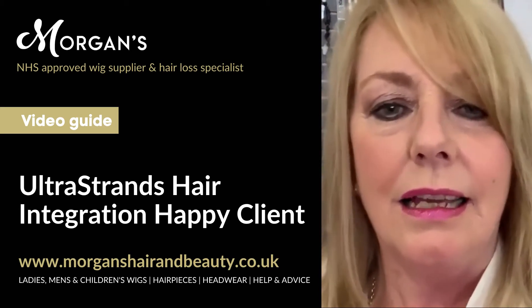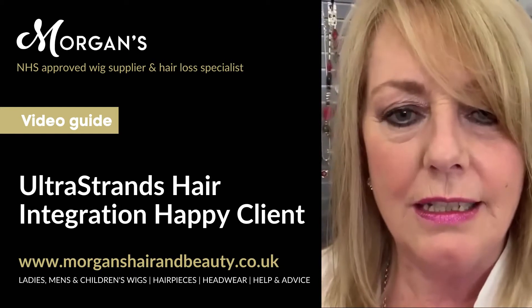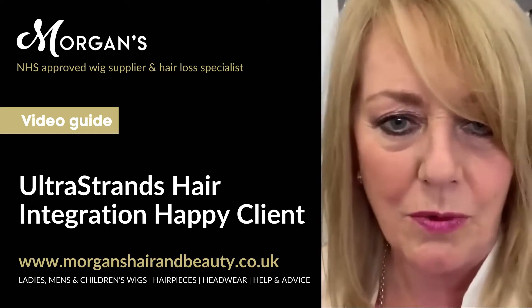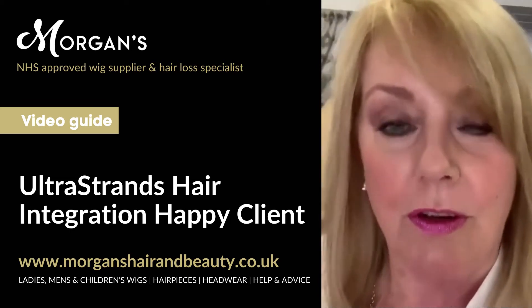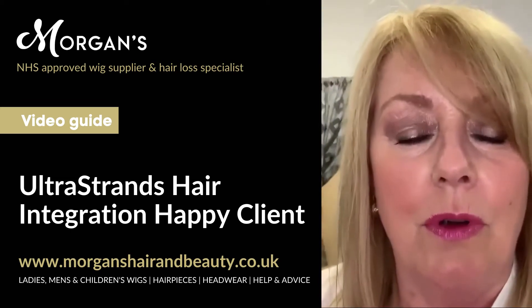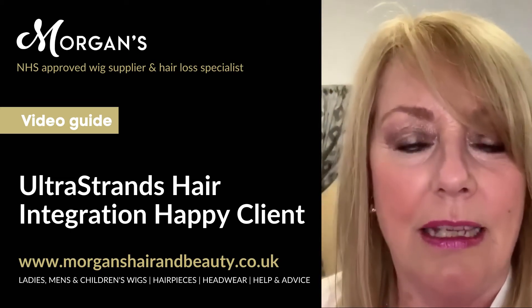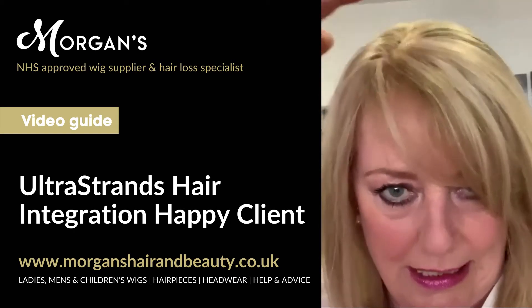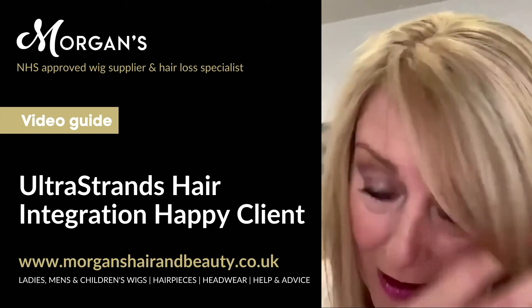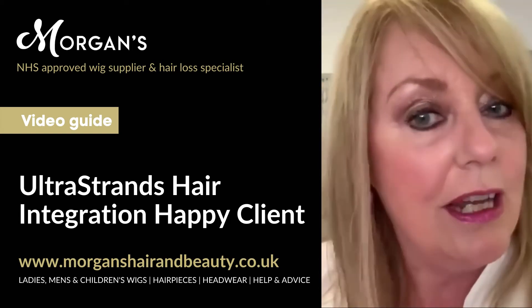Hi ladies, a short video just to let you know how I'm getting on with my new hair. Those of you that have watched the video from Morgan's where I had my hair done will know that I had a weave put on my head a couple of weeks ago.